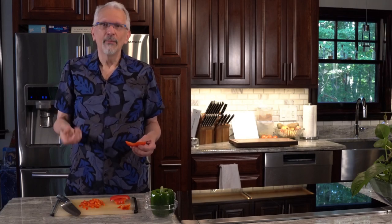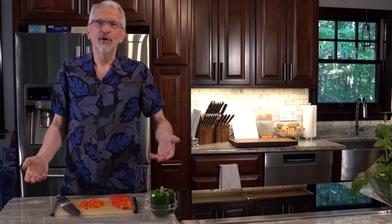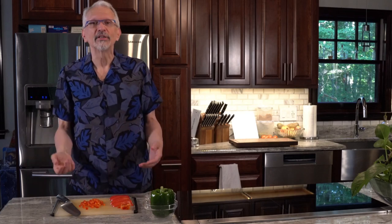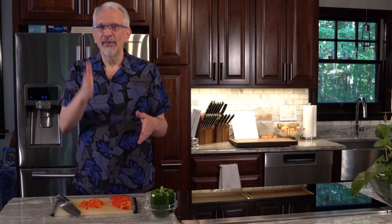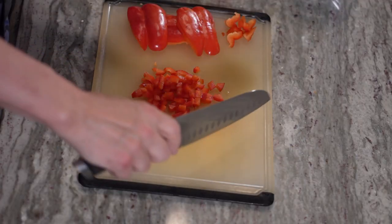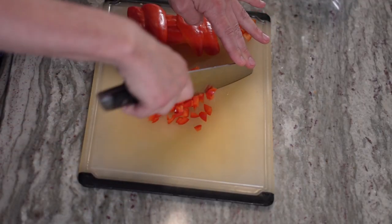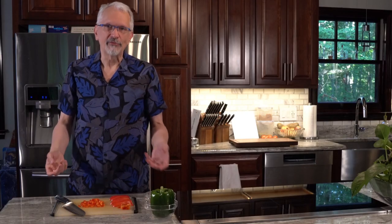You get the flavor but not the actual chunk. So there you have it — a quick tutorial on slicing and dicing peppers. If you wanted to chop, make the slices a little wider and the chops a little wider than the dices. If I were to mince this I would just keep rocking back and forth so that I got smaller and smaller pieces of pepper.